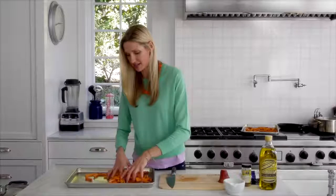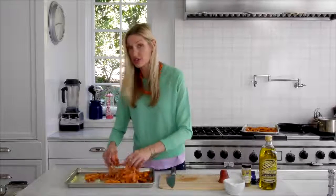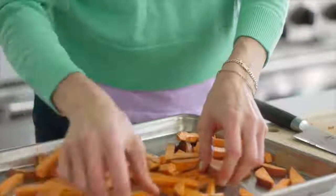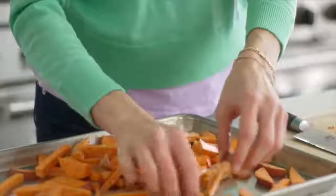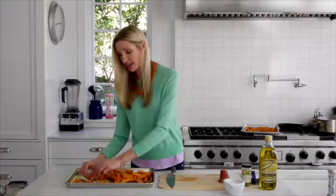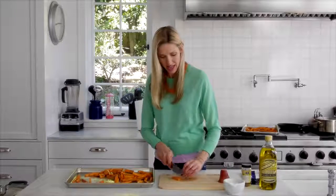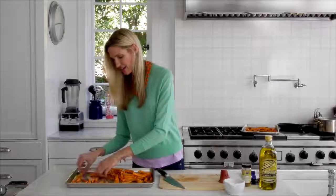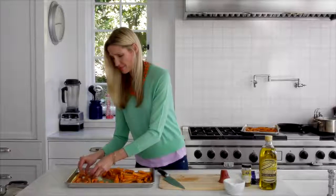I've got my oven at 425 degrees — always make sure that you preheat your oven for a recipe like this. Then take a second to space them out on the cookie sheet to make sure they have plenty of air circulating around them. That's what's going to make all sides of the sweet potato fries really crispy. If you've got a big piece, just cut it in half — these sweet potato fries are looking so pretty.